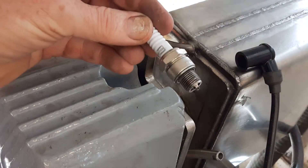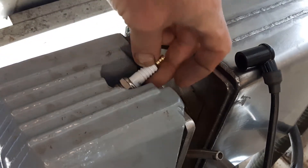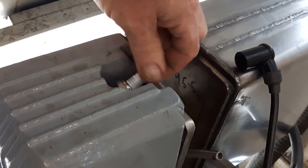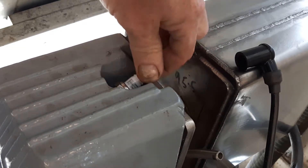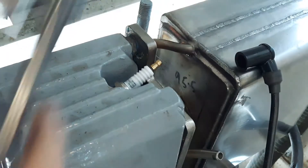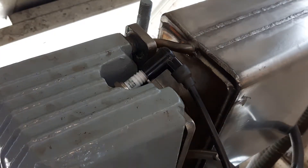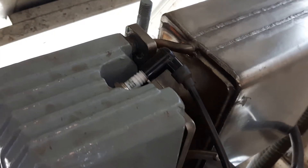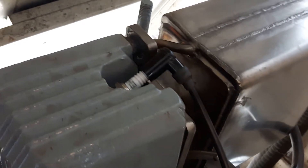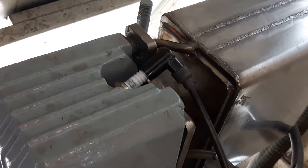That's the same Champion plug I just showed you, so it's used — it's been running in this engine. It solved the problem, that's why. This has only actually been running a couple of minutes. That white insulator will turn dark, but the fact is these plugs have a much better life. And I bet you this will start up straight away. There you go. And I'll stop the engine.